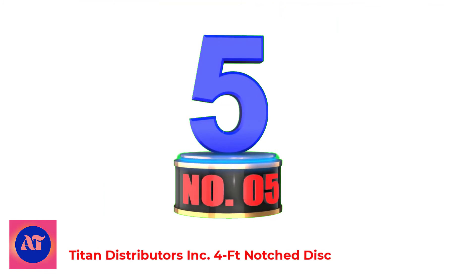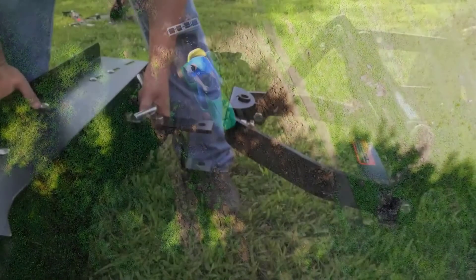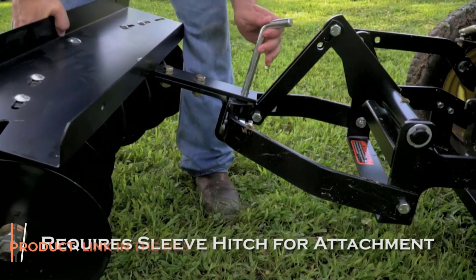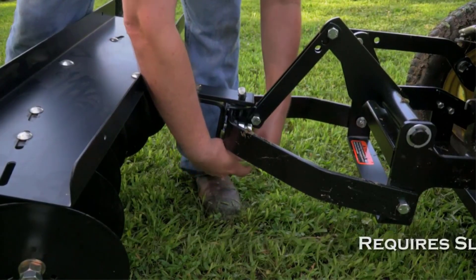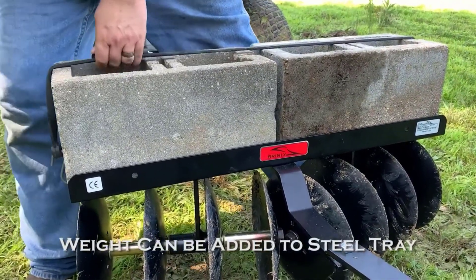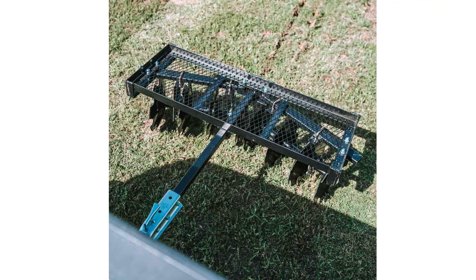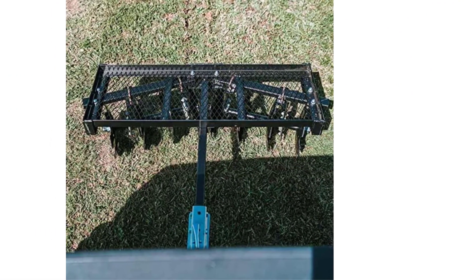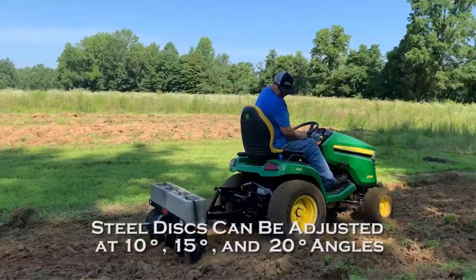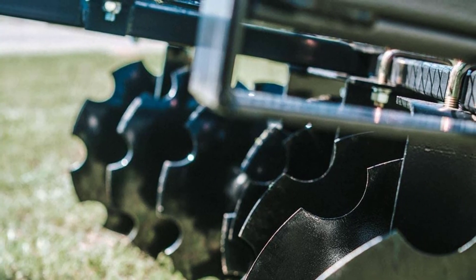Number 5: Titan Distributors Incorporated 4-feet Notch Disc. The Titan Attachments 4-feet Notch Disc Harrow is designed for use with an ATV, UTV, or tractor equipped with a standard 2-inch tow ball hitch. This disc harrow attachment features 8 replaceable notch discs. Each disc is 14 inches in diameter and is concave to allow them to loosen and lift the soil as it cuts. Adjust the disc spacing using the U-bolts to fit your tilling needs. The working width is 4 feet or 48 inches. The disc harrow frame also features a top rack ideal for adding sandbags, weights, cinder blocks, bricks, and more for additional downforce and pressure.